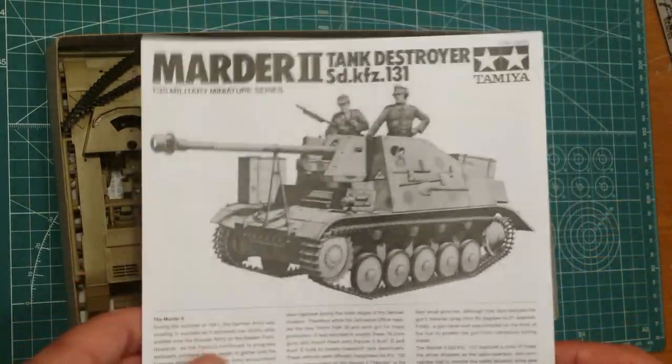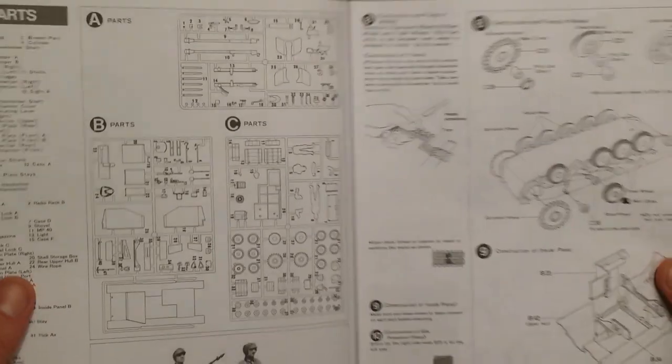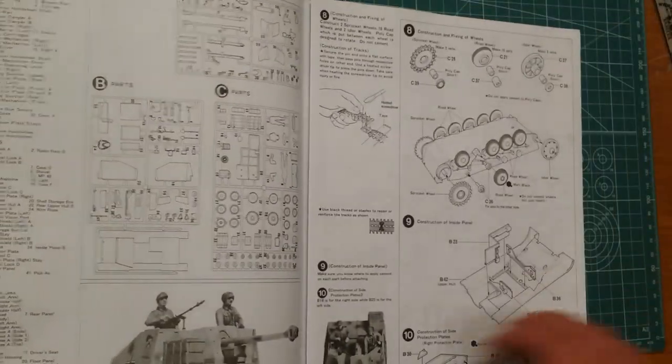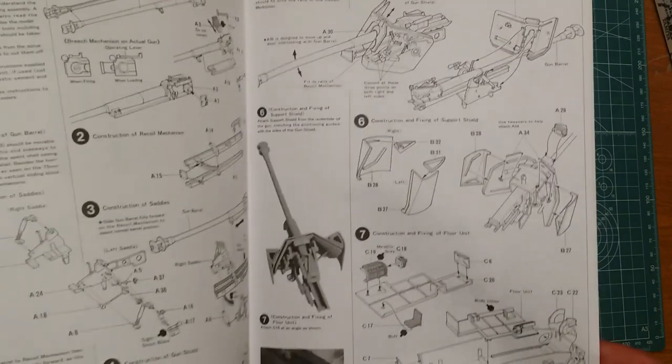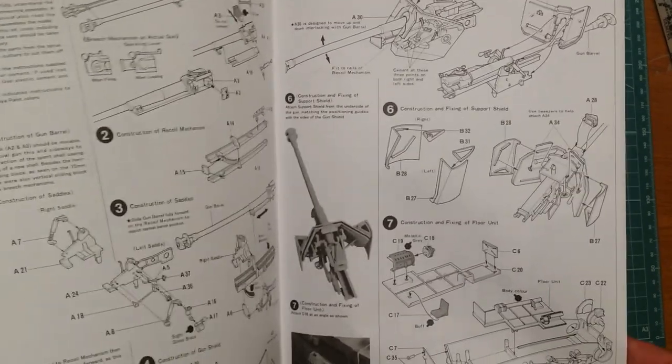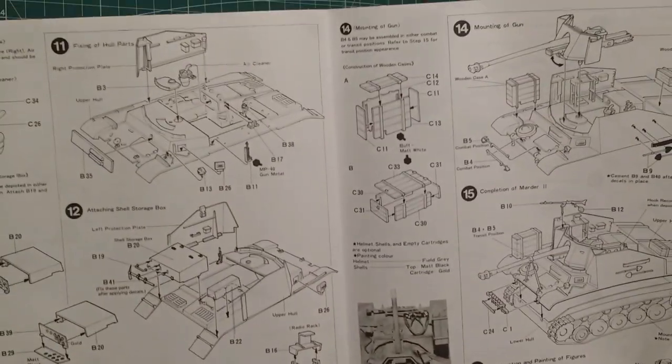There's a nice little blurb here that tells you about the vehicle and gives you a rundown on it. This is the version with the 7.5, not the 7.62 Russian. We'll give you a quick sneak peek at the instructions. It's a pretty simple process — you're essentially building a 75 millimeter pack gun and mounting it onto the Panzer 2 chassis.